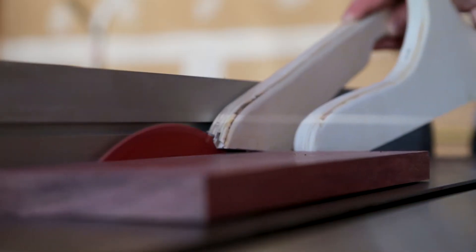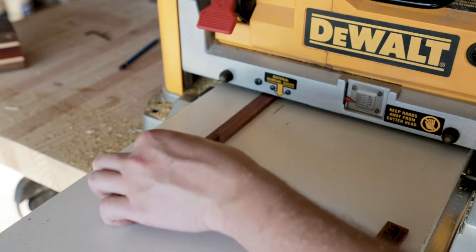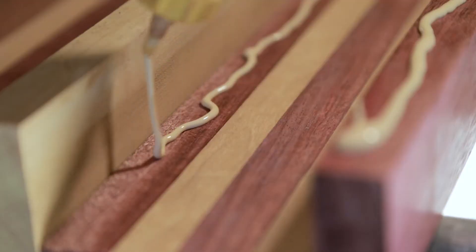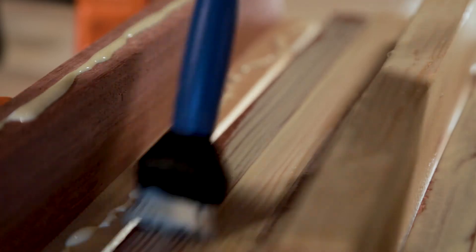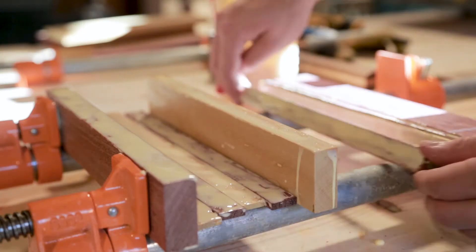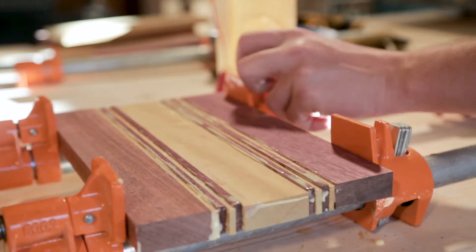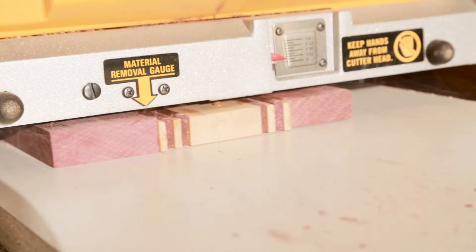From here it was basically creating cutting boards. I cut the strips for the design I wanted and used the planer to get them to the exact desired thickness. I used some Titebond to glue up the pieces and clamped them up for a couple of hours. I brought it back to the planer to make sure I had two flat sides to work with.